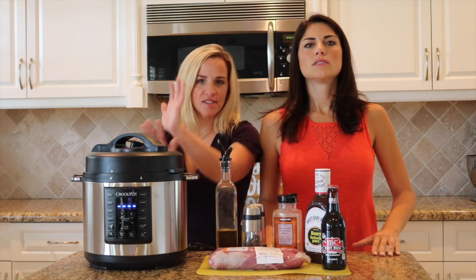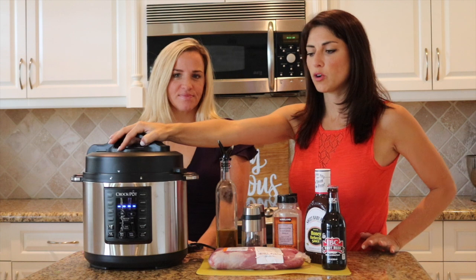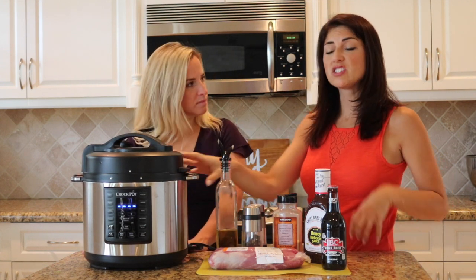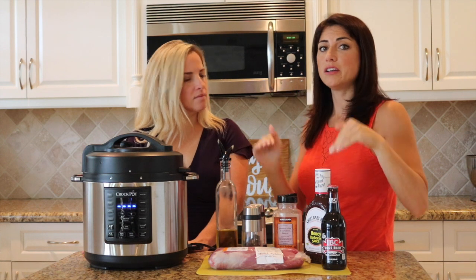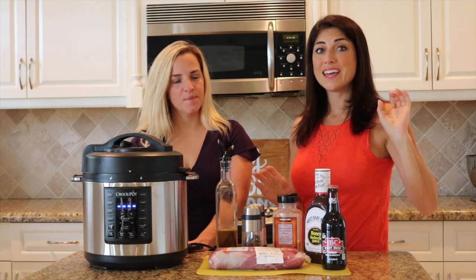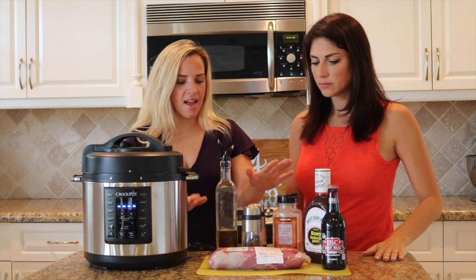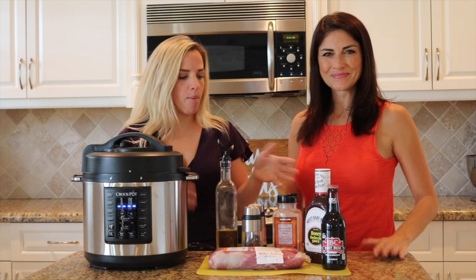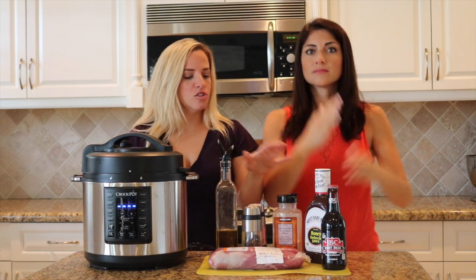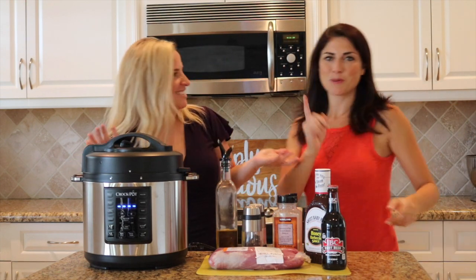Express pot pulled pork. This is our handy new tool from Crock-Pot — an express pot, similar to an instant pot, and it does it all. Fast. It makes an amazing pulled pork in under an hour. We love that with the express pot, like any Crock-Pot recipe, you just put everything in one pot and you're done. You can cook other things while you're waiting, which is what we're going to be doing.